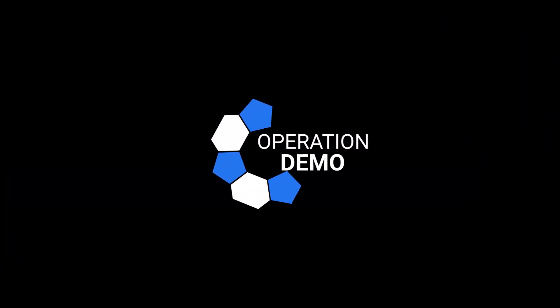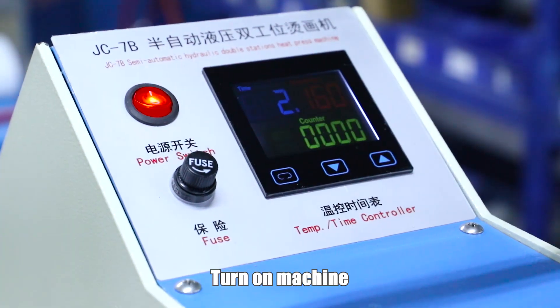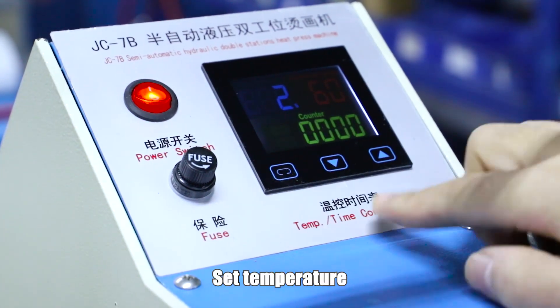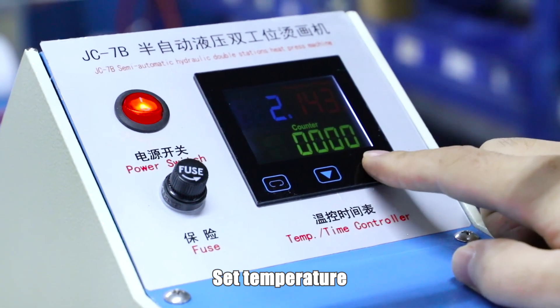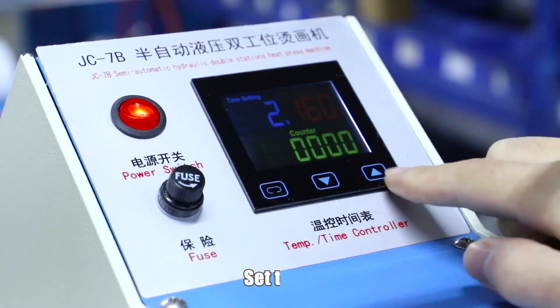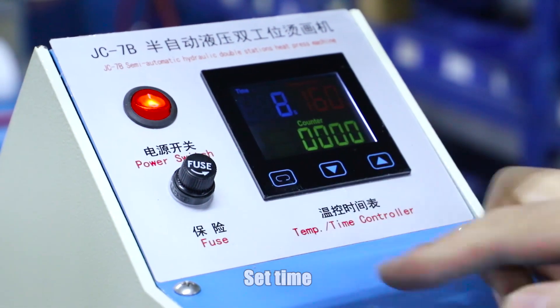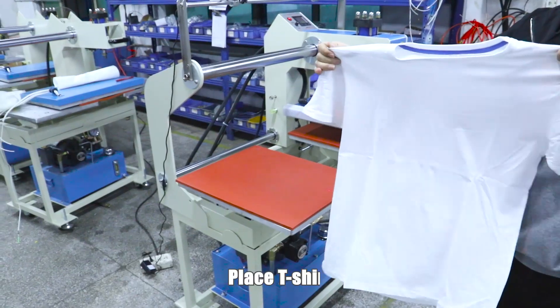Operation Demo. Turn on the machine. Set temperature. Set time. Turn on the hydraulic switch and place the t-shirt.